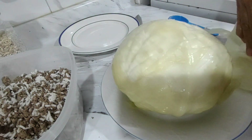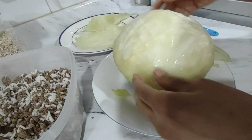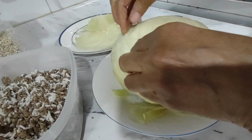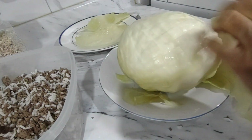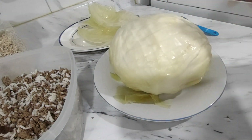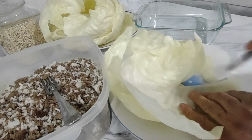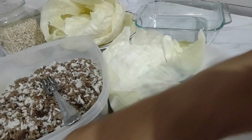There goes my first leaf. There goes my second leaf. I'm gonna continue doing this until I have enough to start wrapping. I'm just gonna cut out the hard part of the cabbage — this you don't need. I'm gonna start cutting these now.